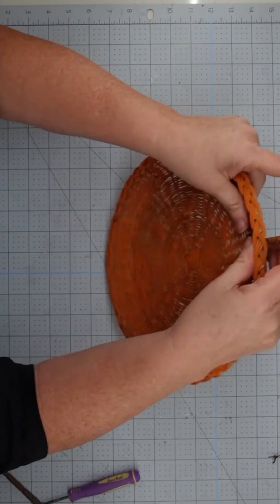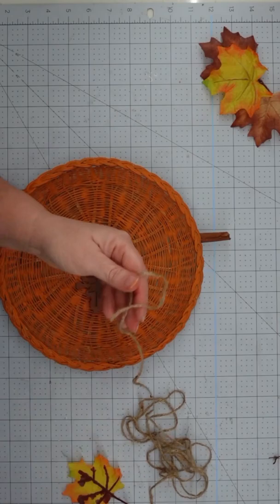Next I added half a cinnamon stick to the top for a stem and glued on a couple of faux fall leaves.